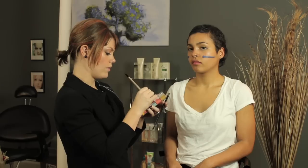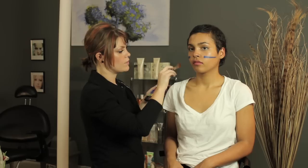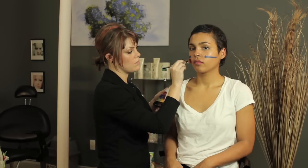And then let's go in with a red, and we're just going to go underneath. Think of it as face painting — I mean, that's essentially what it is. Face painting with meanings.